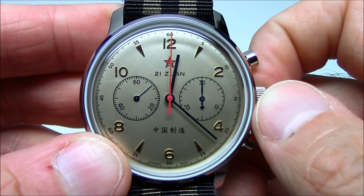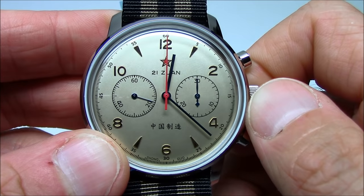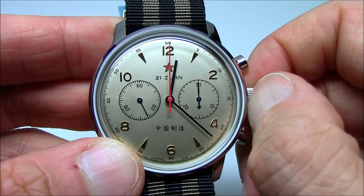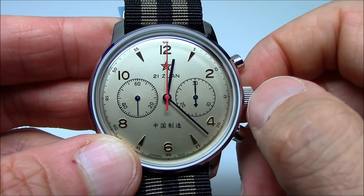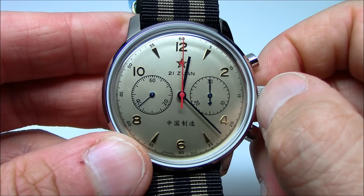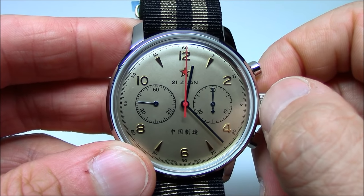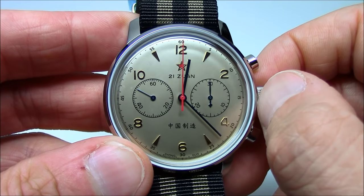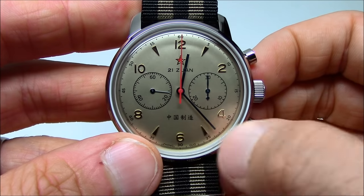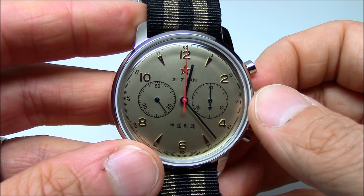The movement is a Seagull ST19 movement, which is more or less what's known as a Venus 175. Venus was a watch movement manufacturer in business at the time and they came out with chronograph movements. They made the Strela movement and the Venus 175 movement. In the 50s or early 60s, they sold all the tooling equipment to China so China could manufacture their own watch. The movement is more or less a Venus 175, but it is wholly made in China, in their factories. There are many ST19 variants — the 1901 and 1902 — with different registers, and some have a third register for a 24-hour hand. It's been a workhorse movement for over 50 years.